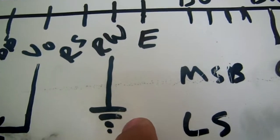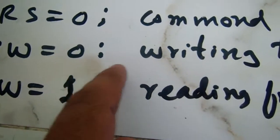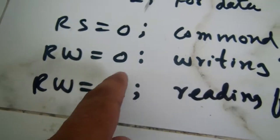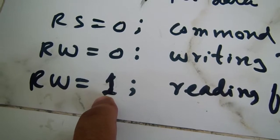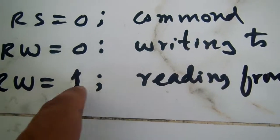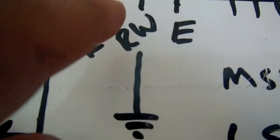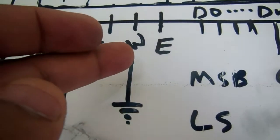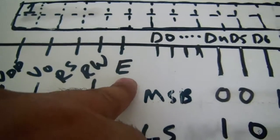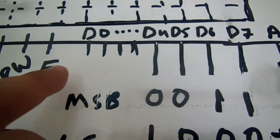The next pin is the Read/Write (R/W) pin. It can be used in two states. When the R/W pin is grounded (logic low), the LCD will be in writing mode — we are writing to the LCD. When the R/W pin is connected to plus five volts (logic high), the LCD will be in reading mode — we are reading the content of the LCD. Generally we use the LCD in writing mode, so this pin should be grounded.